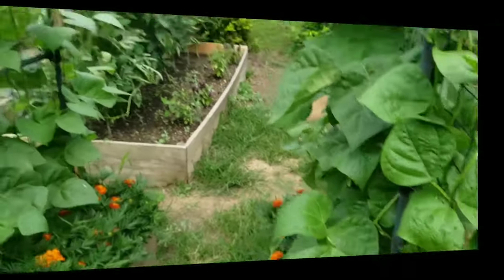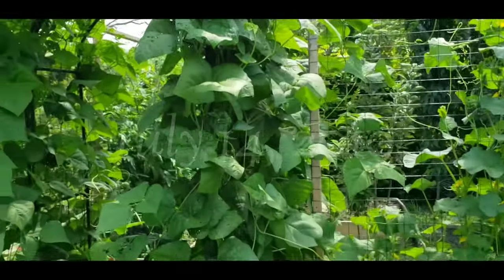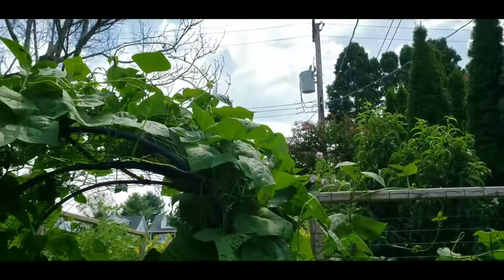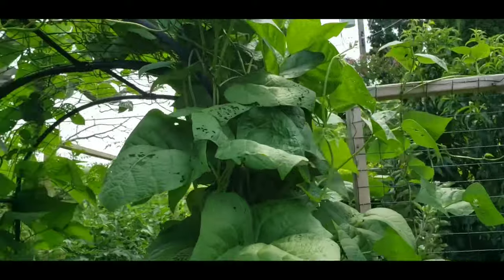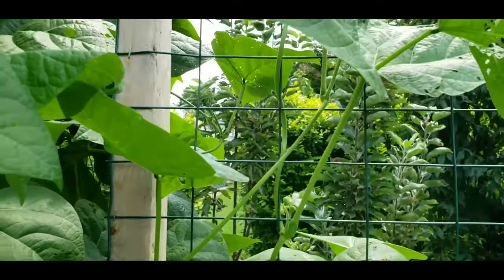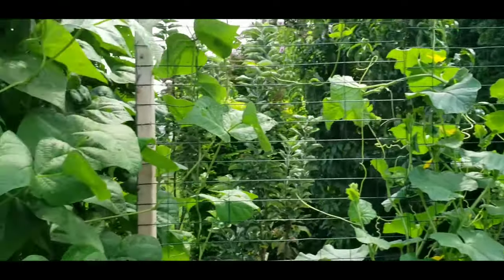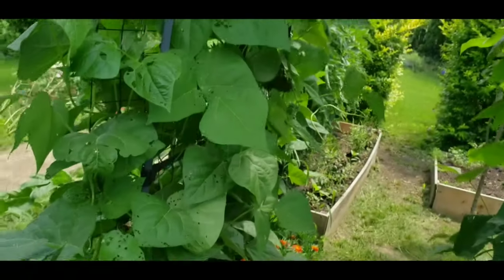The Blue Lake Stringless green beans are doing quite well — they've completely filled out the bean arbor now, so you can walk straight through it. You can see all the marigolds at the bottom. Even though they've filled out the entire arbor, for right now there are no blossoms — though actually there's a blossom right there. Some of the bean vines are also climbing over to the cantaloupe trellis, so I might have to trim some of those off.